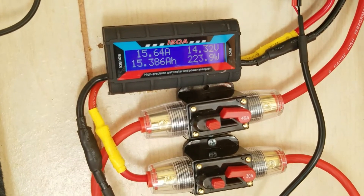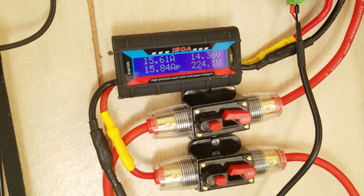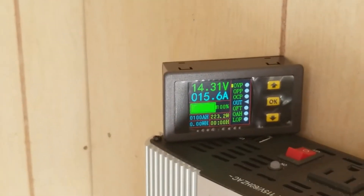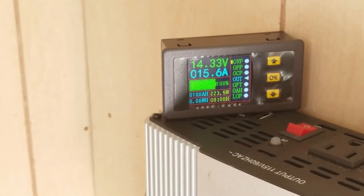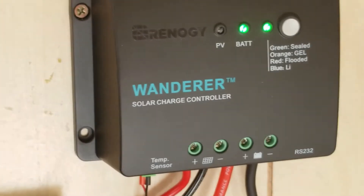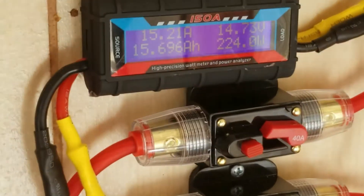We're seeing 224 watts at 15.65 amps. The battery is getting 223 watts — it's a 100 amp-hour battery coming through the Renergy Wanderer PWM charge controller. We're at 14.3 volts and about 15.5 amps.